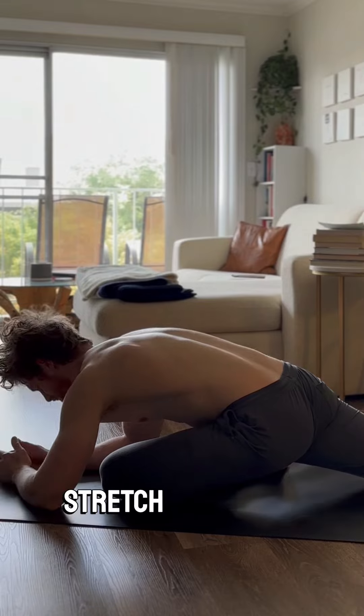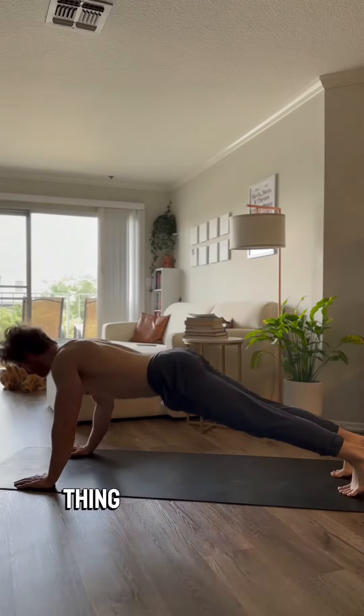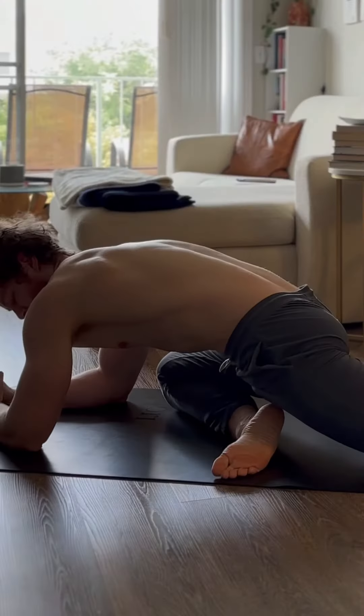This is my favorite stretch for the glutes. Then coming back up into downward dog, doing the same exact thing on the other side — opening up the hip, right into the pigeon for the right side glute.